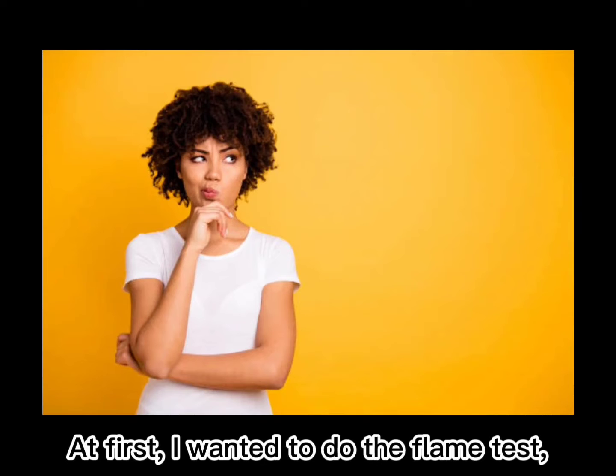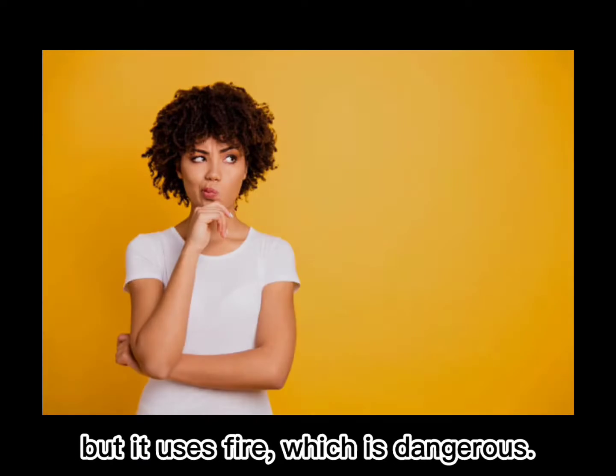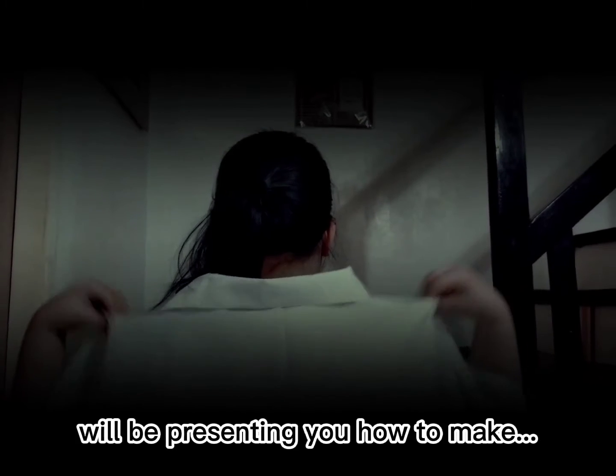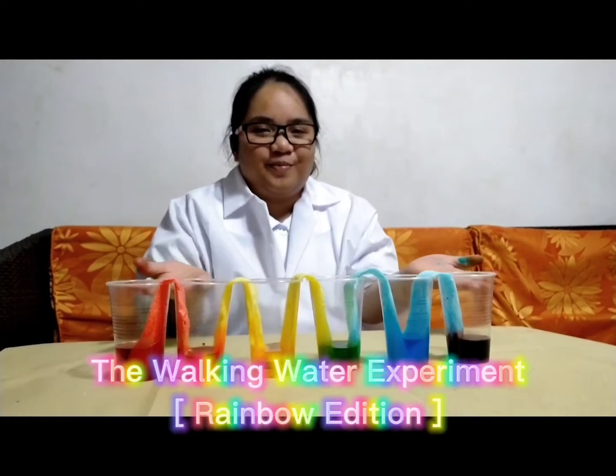At first, I wanted to do the flame test, but it uses fire which is dangerous. And I found this simple and harmless experiment that piqued my interest. So today, I, Althea Grishela C. Bagares, will be presenting you how to make the Walking Water Experiment Rainbow Edition.